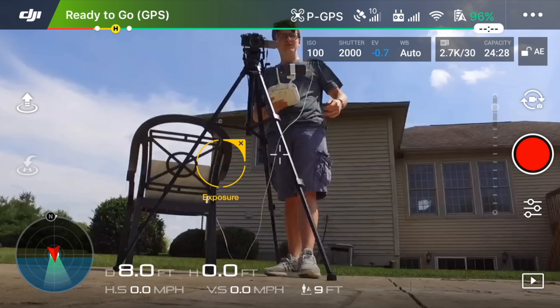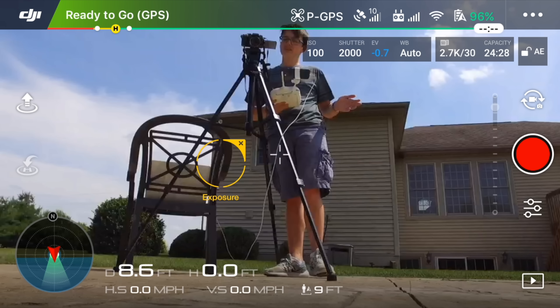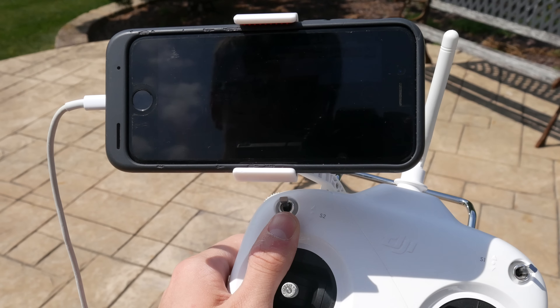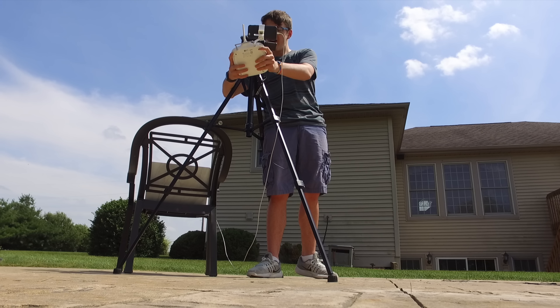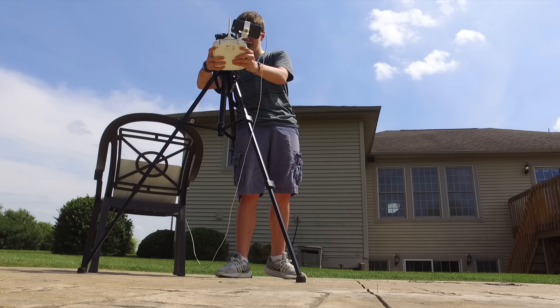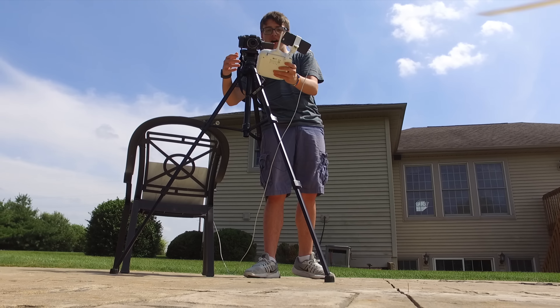The main thing, as you saw, was changing the settings to 2.7K — and if you have a newer, higher-up DJI drone, those can typically shoot in 4K, so you can select that option as well. Now that you've changed all those things, you're going to want to choose record on your phone and then get to taking off and getting some shots.